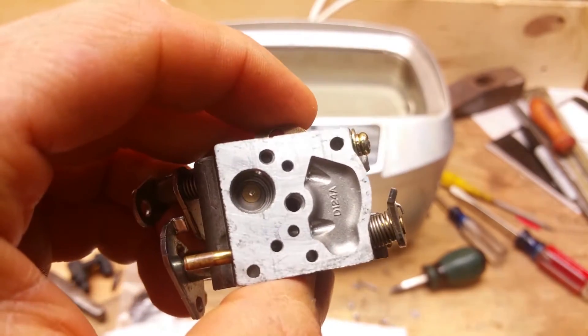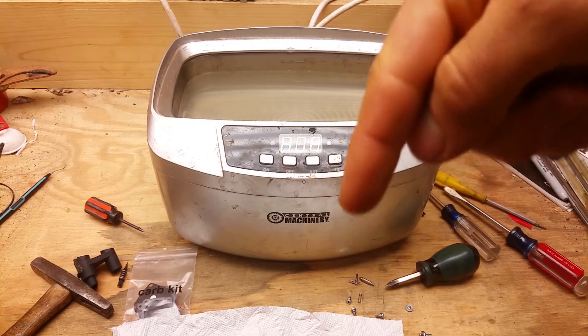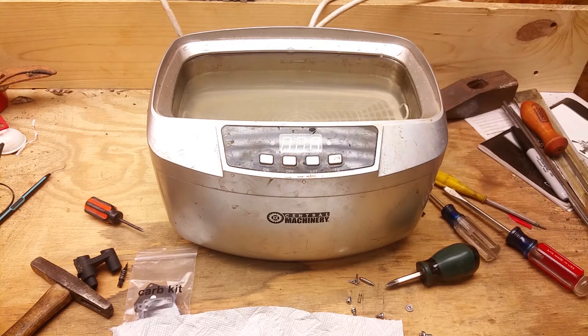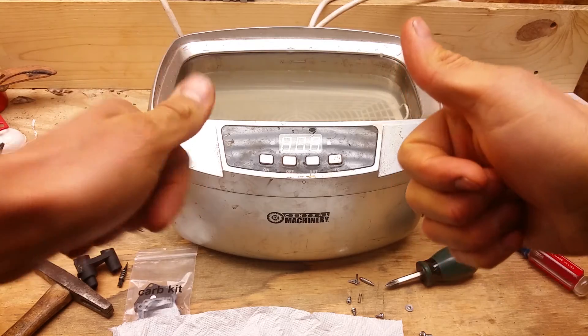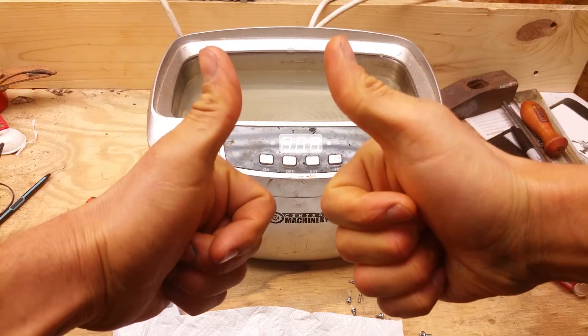Now it's time to put this thing back together. If y'all want to see me putting it back together, check the link in the description — I'll put a link to me rebuilding the rest of this thing. Also check the description for any parts I used in this video, and don't forget to like, comment, and subscribe. Later!